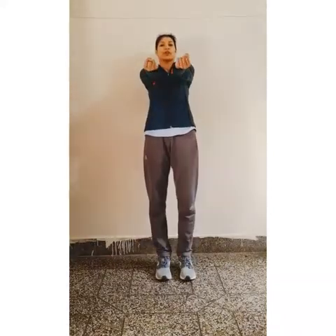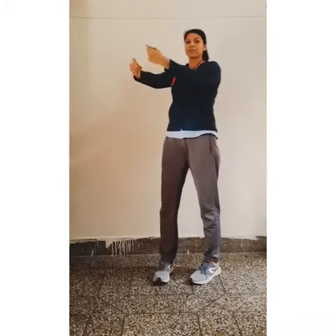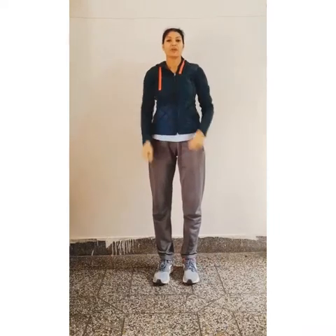Now next exercise. Hands forward and rotate your wrist. 1, 2, 3, 4, 5, 6, 7, 8, 9, 10. Now inside. 1, 2, 3, 4, 5, 6, 7, 8, 9, 10. Now relax.